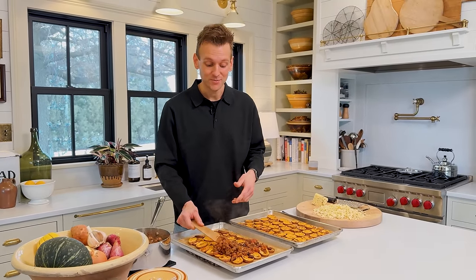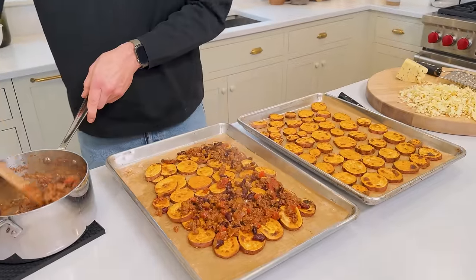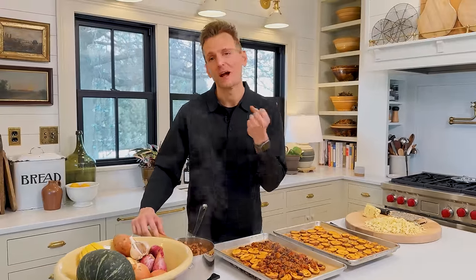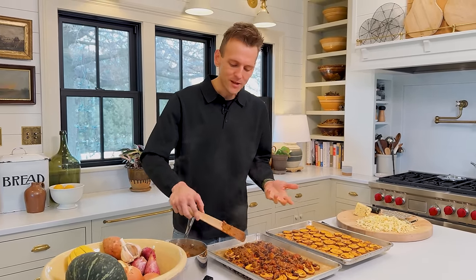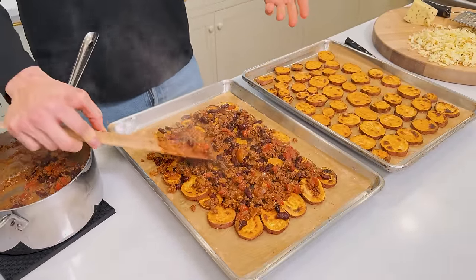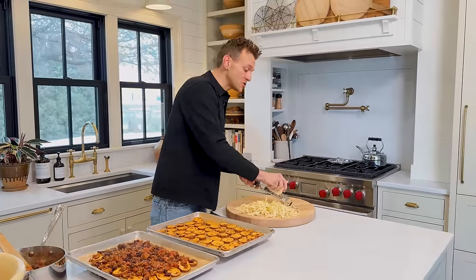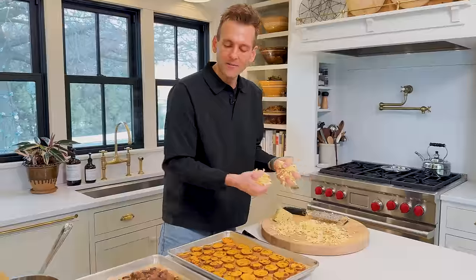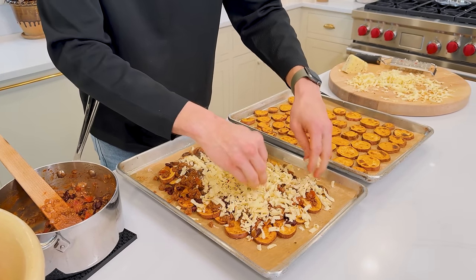I like some spice and more flavor wherever I can get it, so I'm going to add a pepper jack cheese — you could even go hotter, there are ghost pepper jack cheeses now. But whatever cheese you want — if you have younger kids, or if you need to just do a yellow cheddar, do that. That's the beauty of this. I always shred my own cheese because then it just melts better. I find pre-shredded cheese doesn't melt as well and sometimes the flavor can be off. When you shred your own, it's softer and it just melts better.